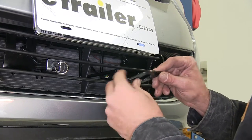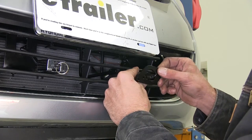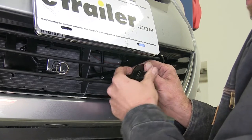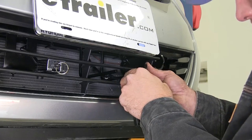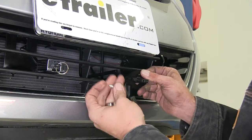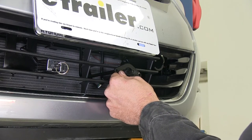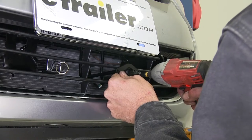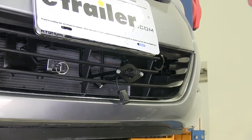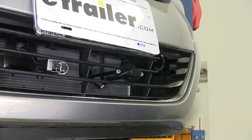Now we'll bring in the bracket we're going to use to attach our wiring here at the front — this came with our base plate from Roadmaster. It's kind of tough to get it to slide on there, but it will go. They provide a couple of self-tapping screws to secure it right into the wire mounting locations. Then we'll just take our cap right around the end, and that gives us a nice clean look on the front.